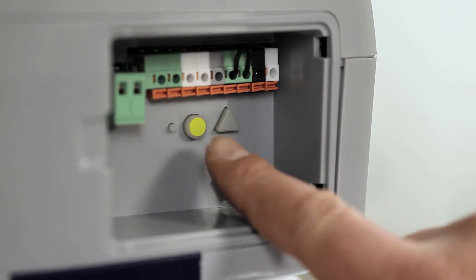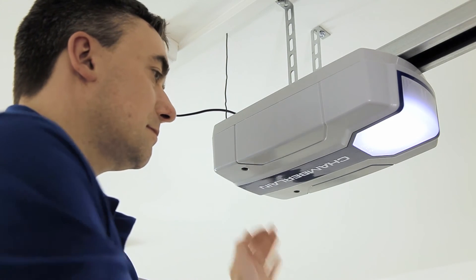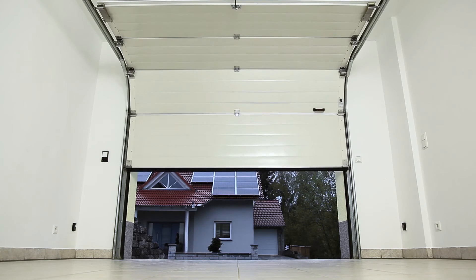To program the transmitter, press the yellow learn button on the opener. Then press the button on the transmitter with which you wish to operate your garage door. Repeat this procedure to program the wireless wall button.